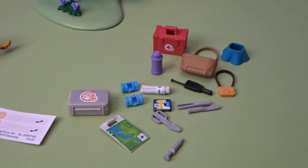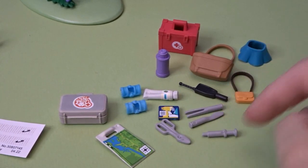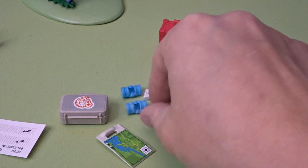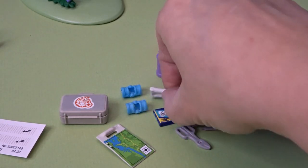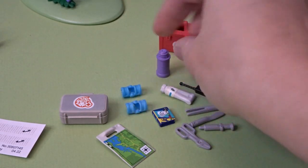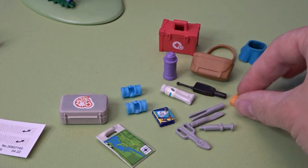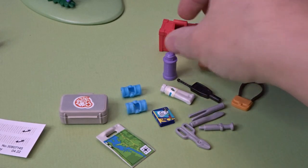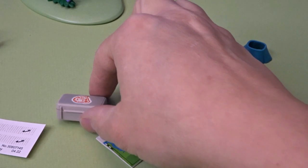Then it came with a bunch of fun accessories here. We've got some medical supplies — some tweezers, a scalpel, syringe, emergency scissors, a little book here, perhaps with tips on how to help the animal, some medicine there, a bottle of water, a walkie talkie, a little supply bag. Here's another supply bag that we can fit the supplies in, as well as a medical kit that can open up and store some items inside.